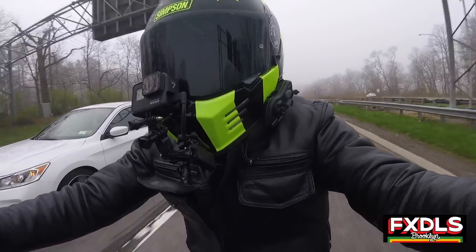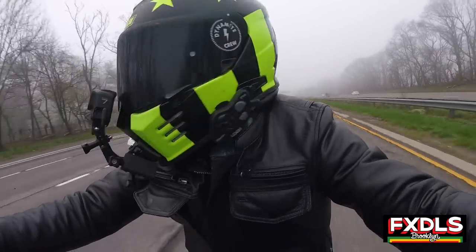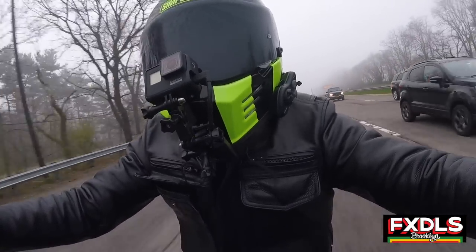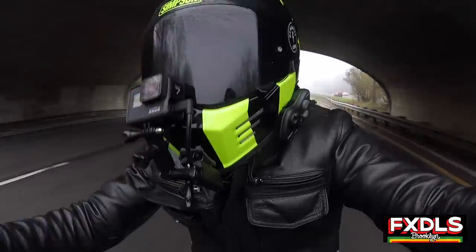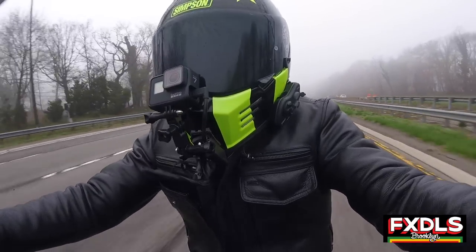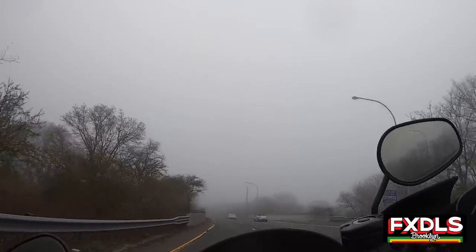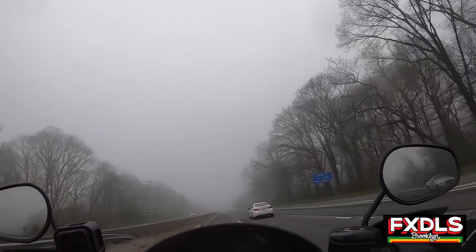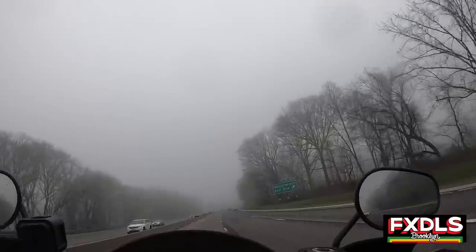Thing number three that I really like about the Memphis Shades Road Warrior is the fact that it is a quick detach, meaning there are some situations that call for going naked and not rocking a fairing at all. The fact that the Road Warrior is a quick detach makes it really easy to lose the fairing when you don't need it, run it naked in a matter of seconds without having to turn a wrench or mess with any bolts. I love that it's quick detach, making it very easy to swap out when needed.